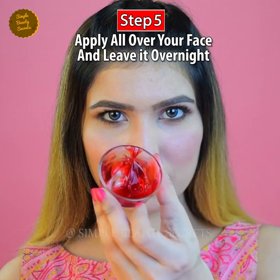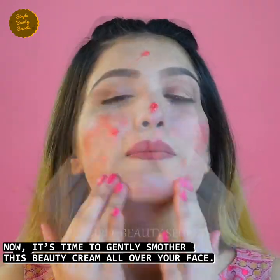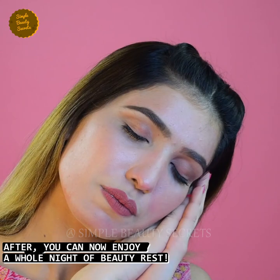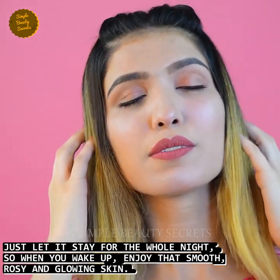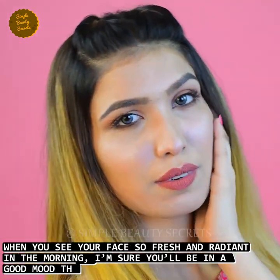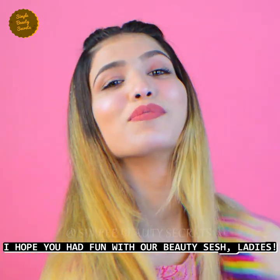Step number five. And when you see your face the next morning looking so fresh and radiant, I am sure that your mood is going to be very good for the whole day. I hope that you will enjoy your beauty session in this beauty.